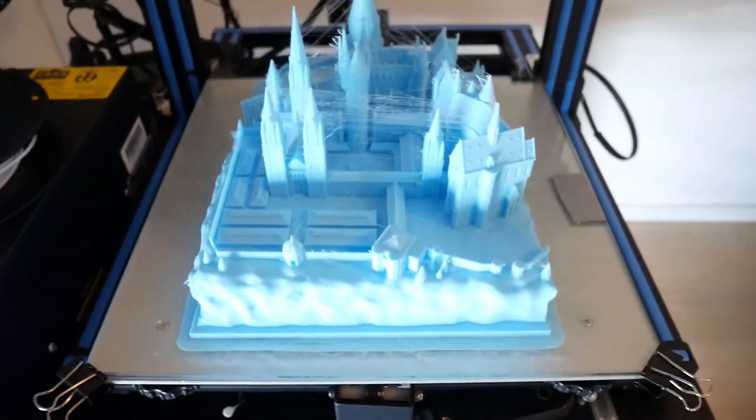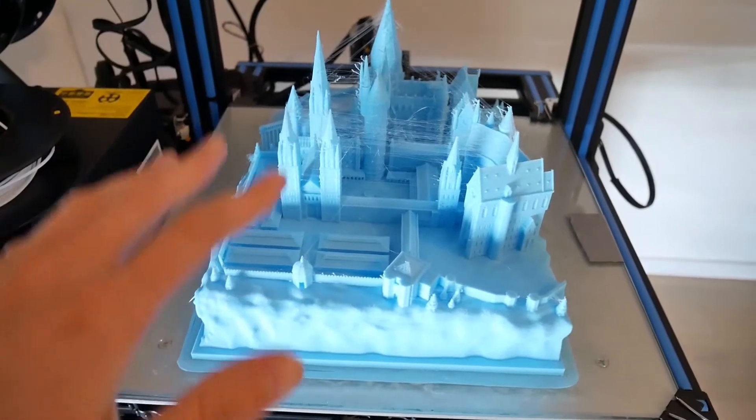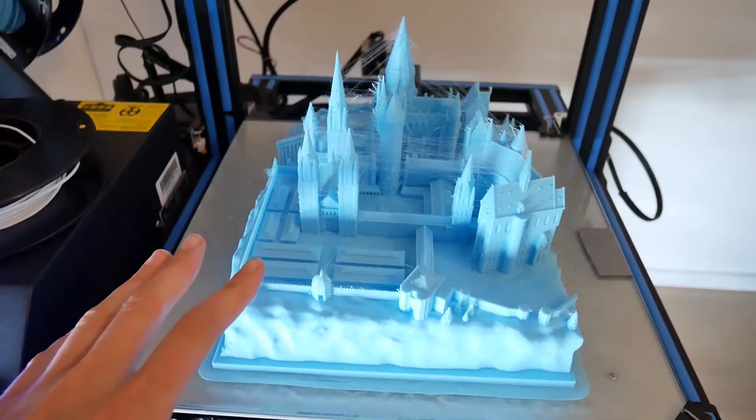It's so cool! I need to remove some of this extra filament, but once I'm done with this, I can finally start painting it.